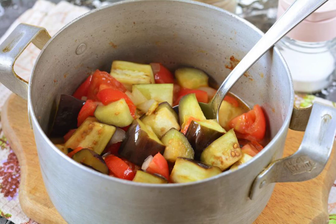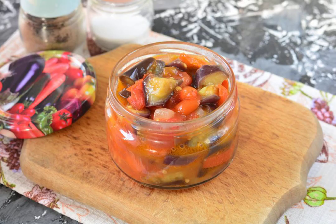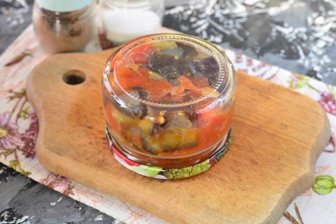Stir the sauté and taste it. Place the hot sauté into pre-prepared, sterilized glass jars. Close the jars with lids, turn them upside down, and cover with a warm blanket. Allow to cool completely.